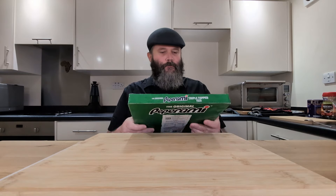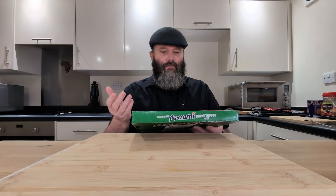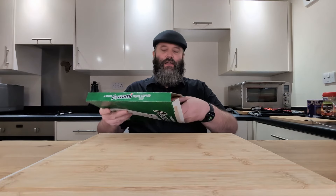It says on the back: the original Peperami triple topped pizza — wood fired pizza base topped with tomato sauce, mozzarella cheese and Peperami salami. Sounds perfect to me. I don't know about you guys, but I love those little Peperami sticks. They are one of my favorite snacks. In general, I love salami — this stuff is awesome. So taking Peperami and putting it onto a pizza, I don't think you can really go wrong with that.